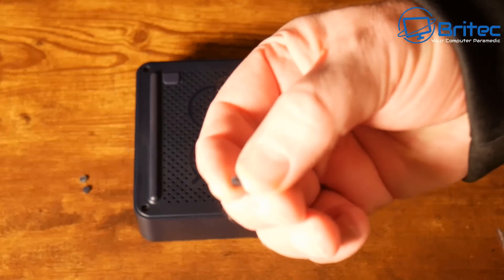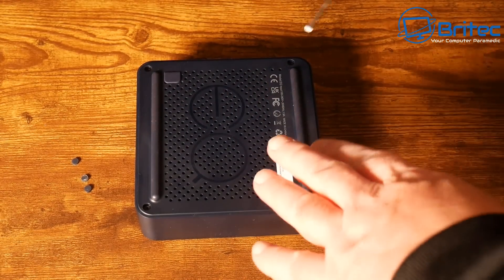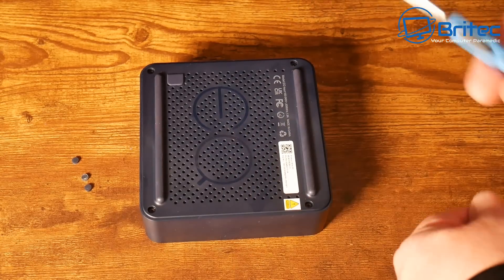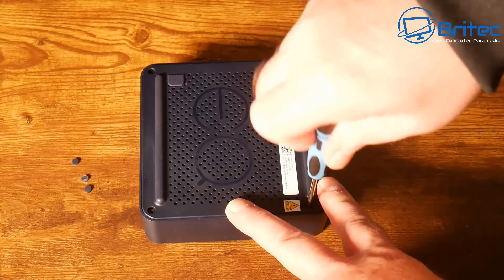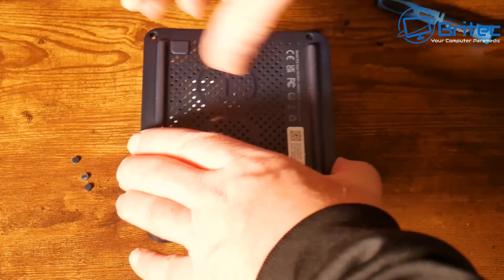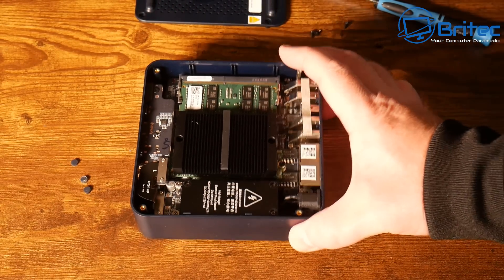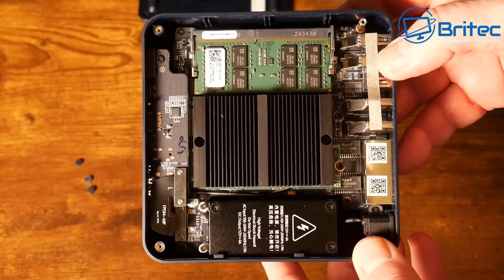I'm going to remove the bottom and show you inside before setting the server up. I've removed the rubber grommets and I'm removing the four screws to gain access inside, because I want to put in another drive for file storage. Removing the bottom by pulling the little plastic tab — and there we go, nice and compact inside as you'd expect.